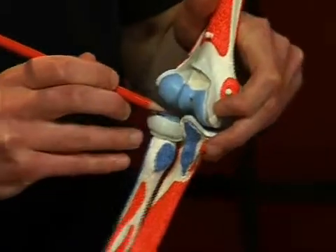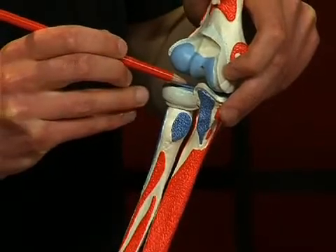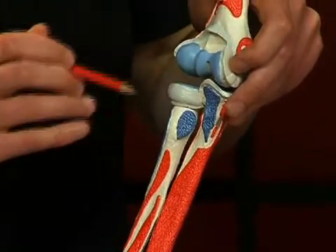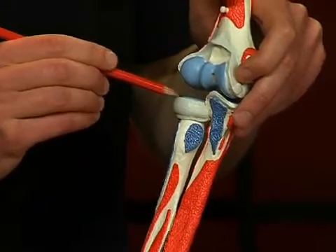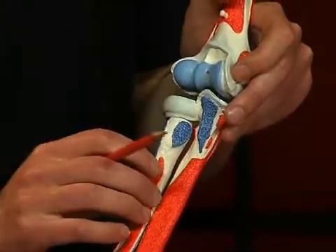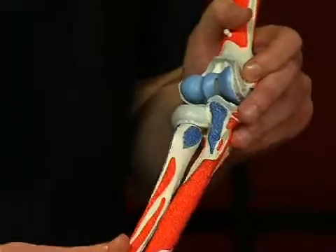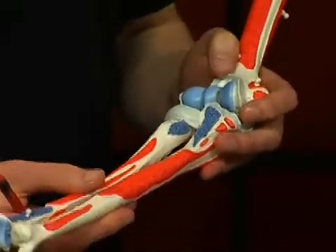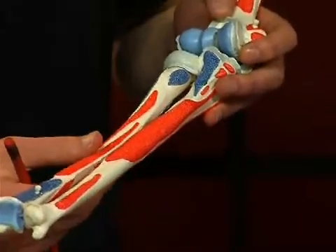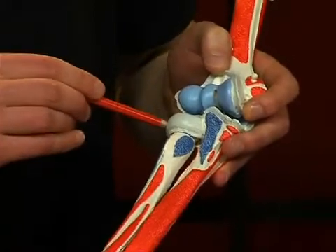Finally, the third semi-joint is the articulatio radio-ulnaris proximalis. The circumferentia articularis radii slides in the ligamentum annulare radii like a wheel. Especially in small children, the radius head can slip out of the ligamentum annulare radii when the lower arm is yanked strongly.